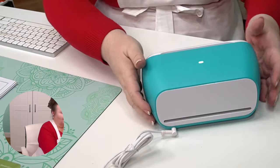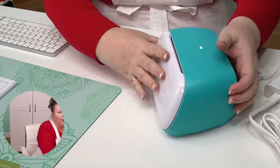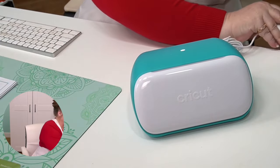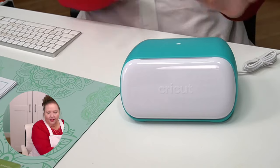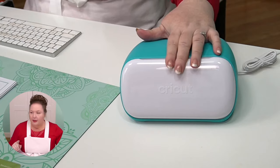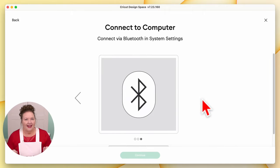See that little light come on? There is no power button on the Cricut Joy. Once you've got it plugged into its power source, it just turns on. Let's go back to Cricut Design Space and look at our next step. We plugged it in and powered it on — we saw that little white button show up on the top of the Cricut Joy. So we can move on to the next screen: Connect to the computer.